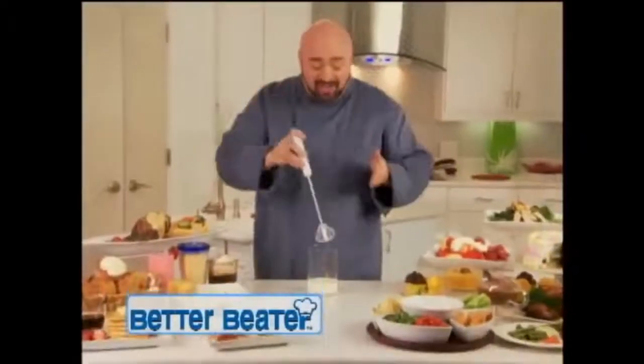There is. Hi, Mark Gill here with the Better Beater — the revolutionary kitchen tool that does all the work for you.